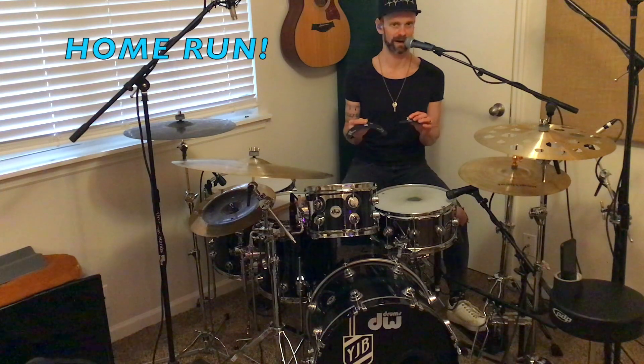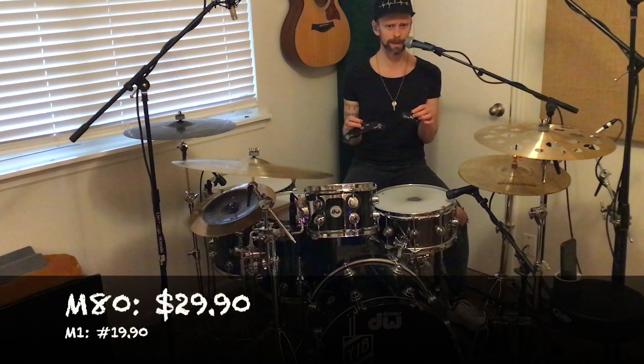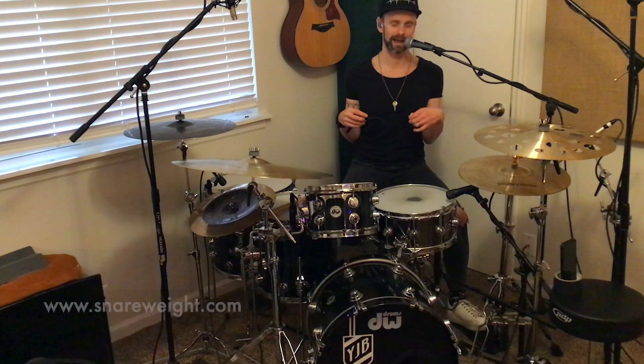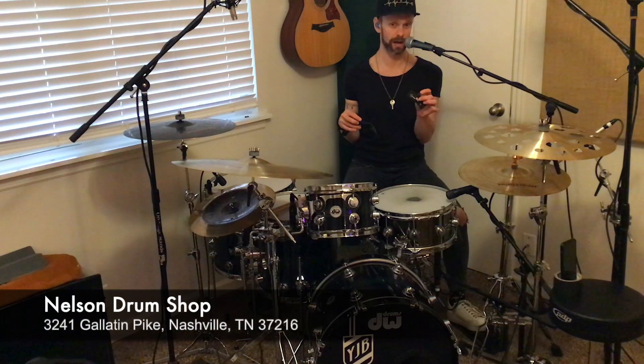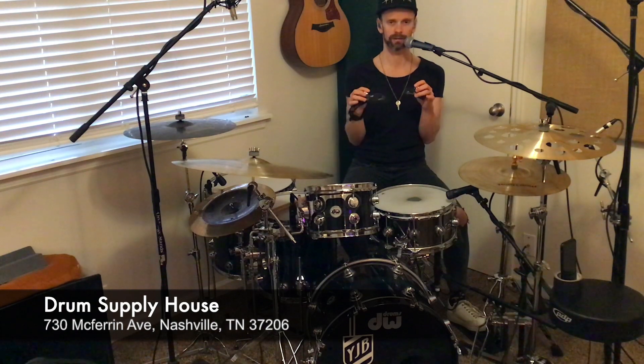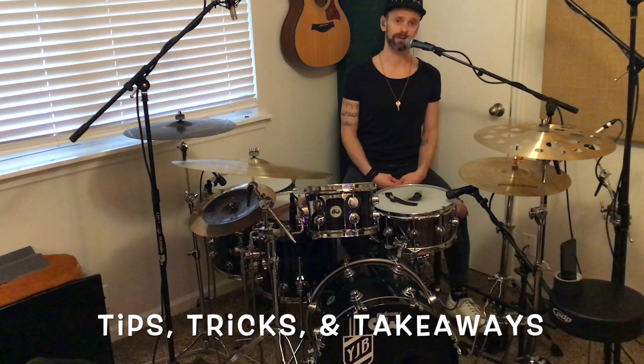This is a fantastic product and a fantastic line. Matt and the team over at Snareweight really hit it out of the park with these. They are handmade from 100% leather in San Francisco, California, and they're a little cheaper than the brass Snareweight No. 5, but offer just as much innovation, effective, and dynamic dampening. You can get these on Snareweight.com, or if you are a Nashville local, you can get them at Nelson's Drum Shop or Drum Supply House. Thank you so much for joining me for another episode of Tips, Tricks, and Takeaways. If you like what you saw, feel free to give this video a like and follow me. Thank you so much and have a fantastic day — I will see you guys next time.